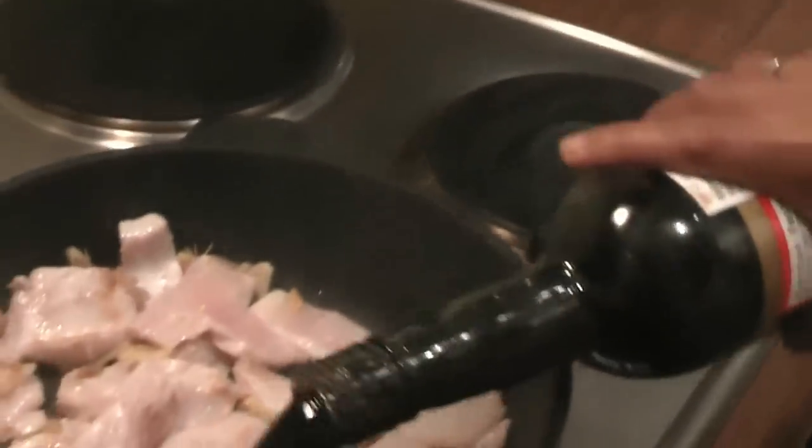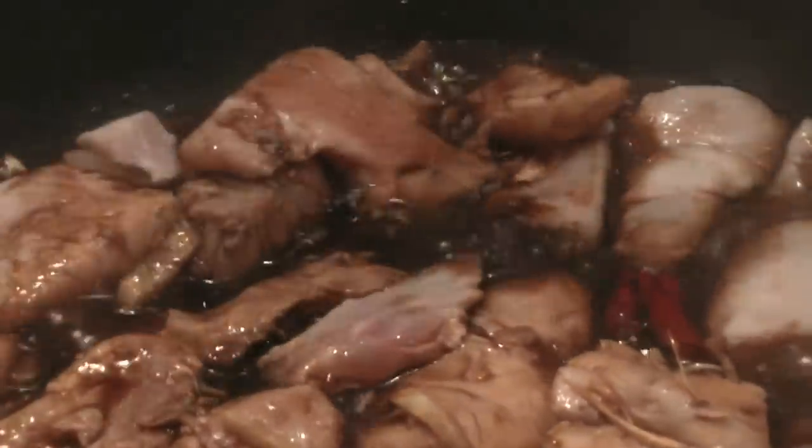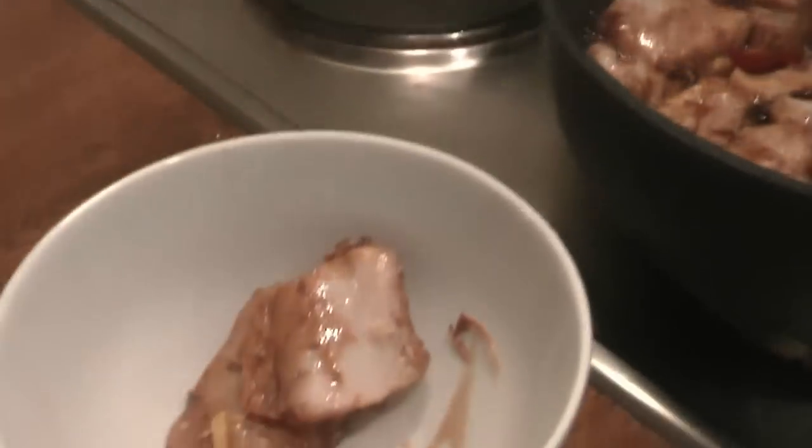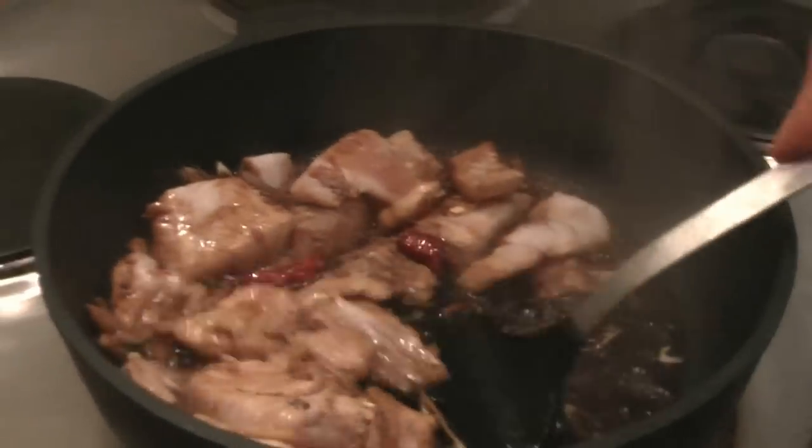Then I pour in some soy sauce. Now I have to take out the fish one at a time because it cannot boil too long or else it will become small pieces.